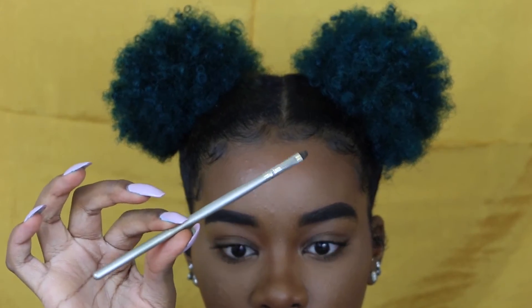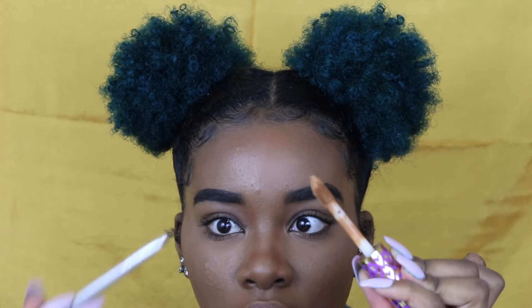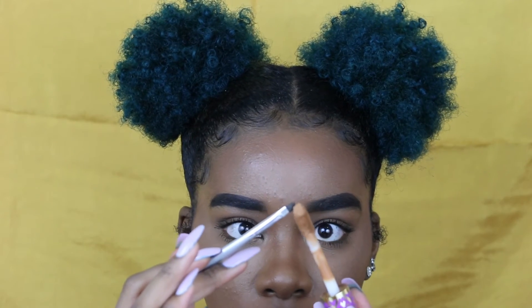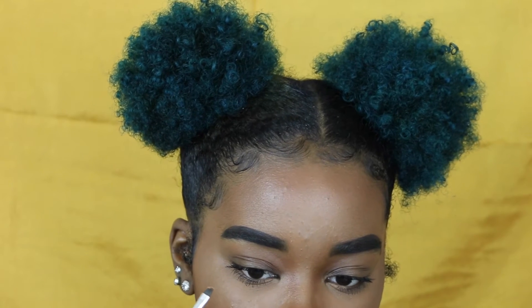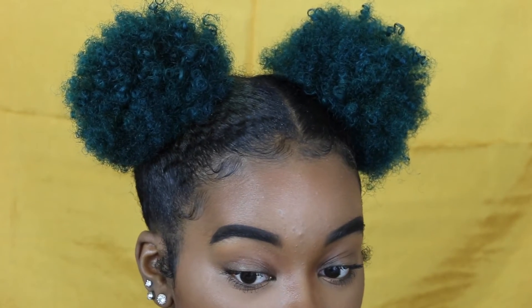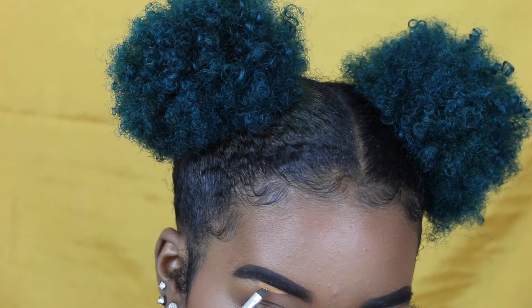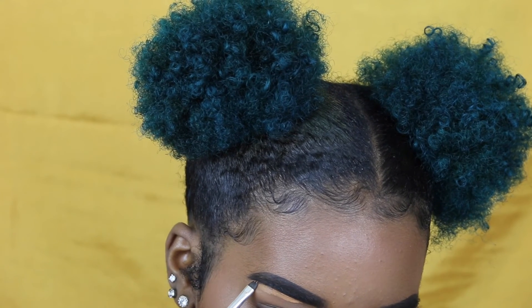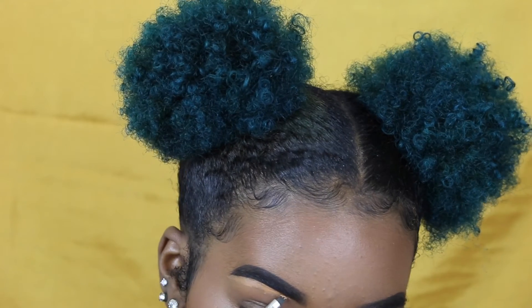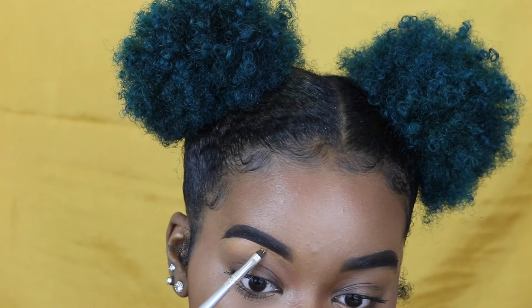I'm going to take my regular angled brush from elf. What I like to do is hold the spoolie and just pat the concealer on with the angled brush as I go — just tapping it on. We're just cleaning them up at this point. You can't rush this part because you don't want to flinch or flick and do anything wrong, so just keep that in mind.